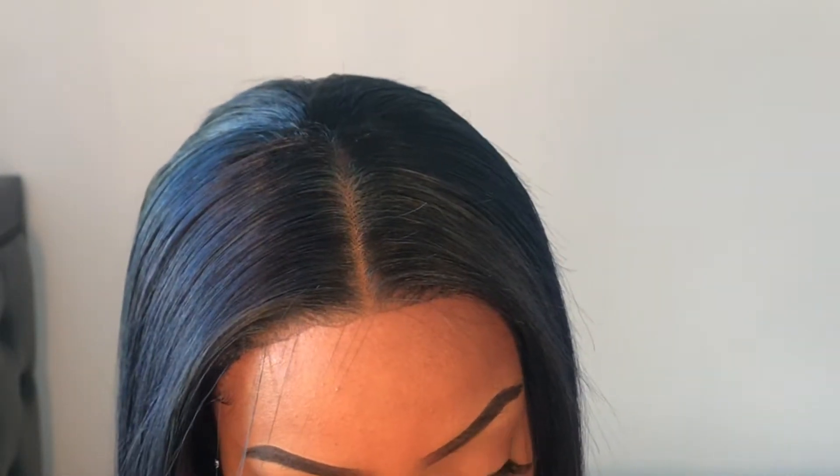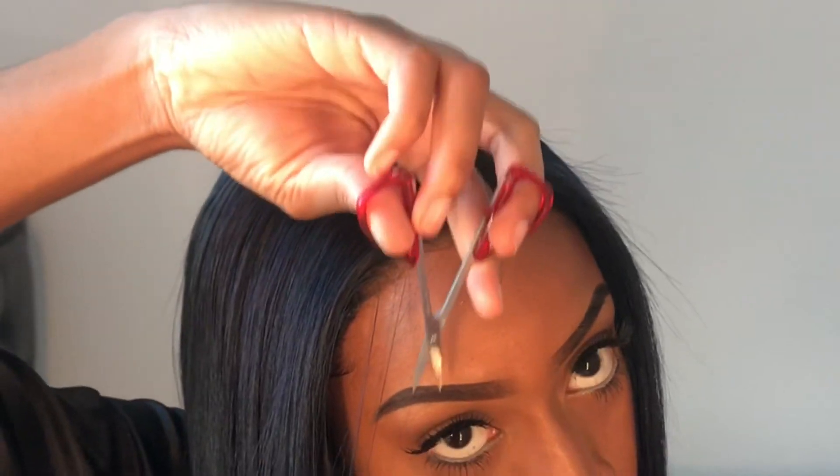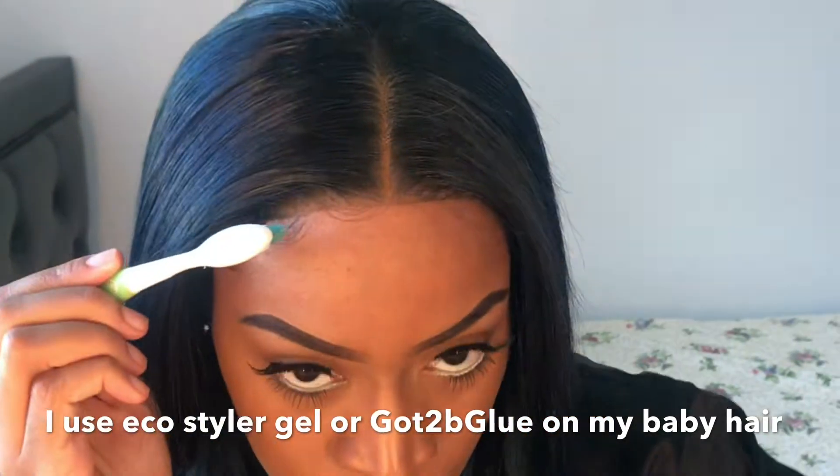After we're done with that, I cut the lace off in the front and I take out a few hairs to cut baby hairs. I literally take just a few strands because I want my baby hairs to look really natural, not super super defined.